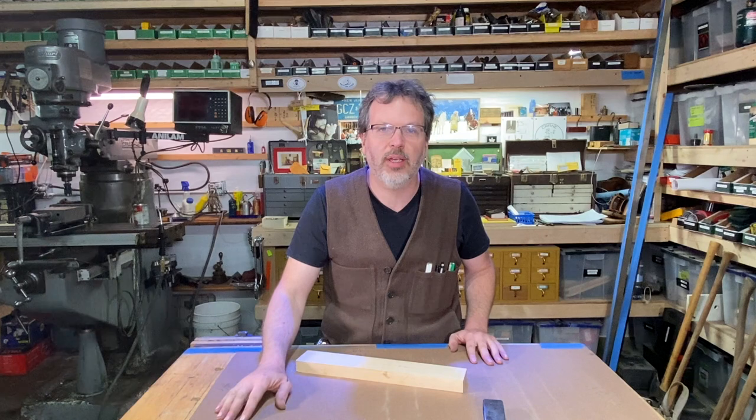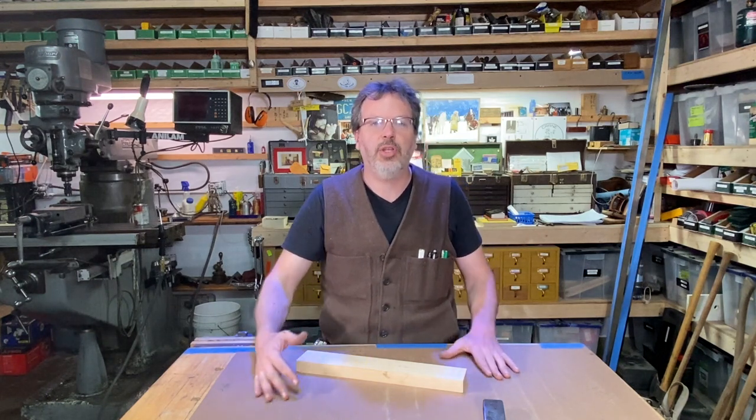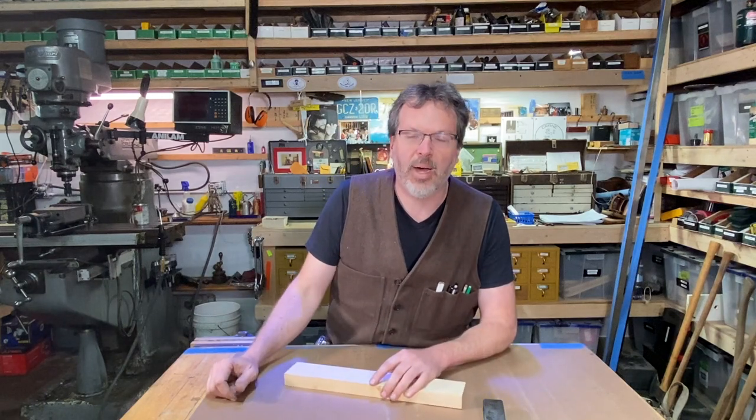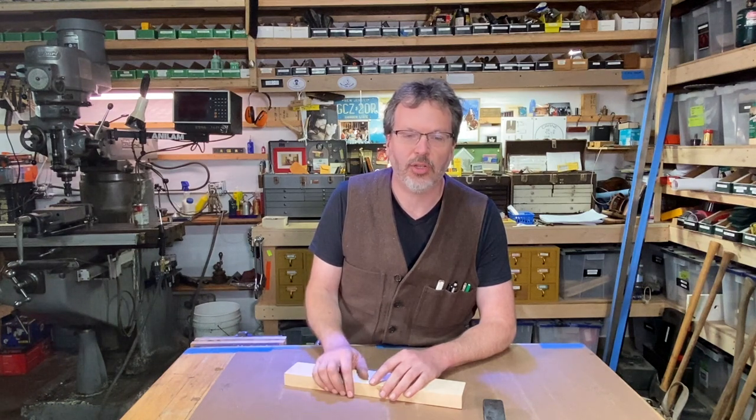I've been working on all kinds of projects from machining to woodworking. I got the industrial sewing machine out — I was doing a little sewing yesterday and today. And earlier today I was looking over a big box of axes and axe heads. I'm a little bit of a collector of axes and I just think they're great.